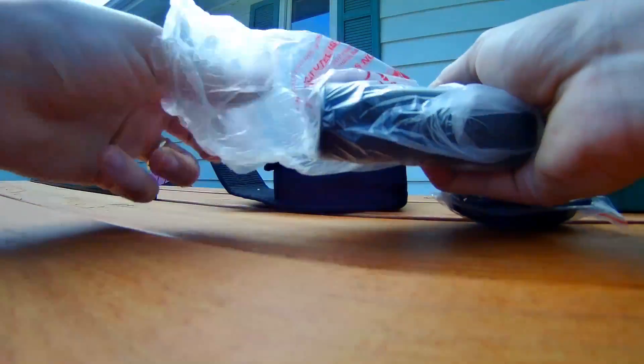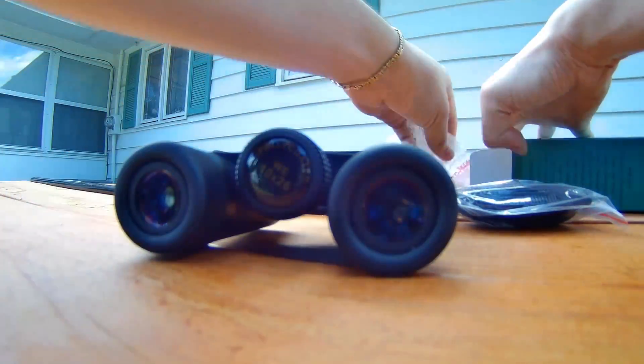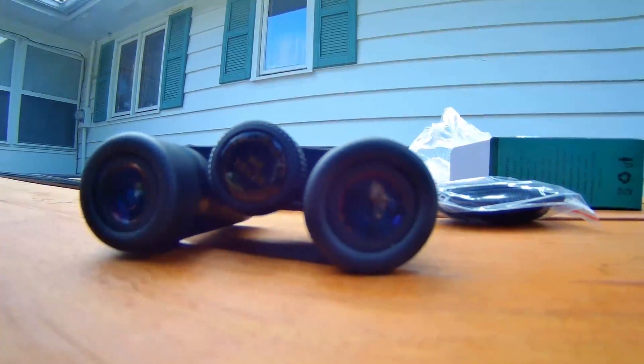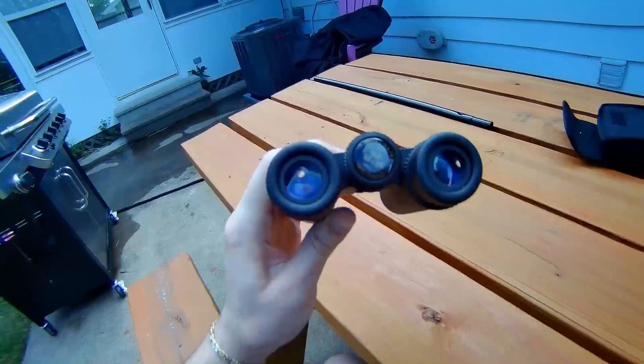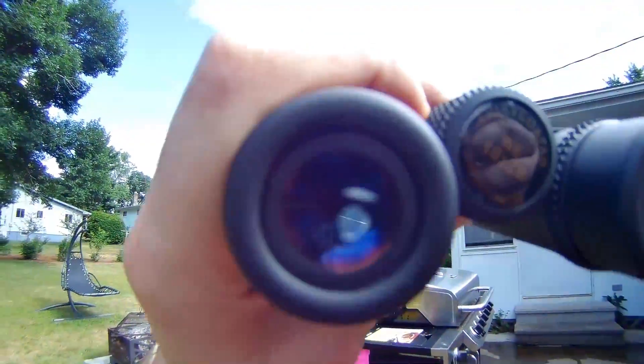So we're unwrapping them. Wow, these are really sharp looking. But the question is, do they work? Let's go ahead and test them out.